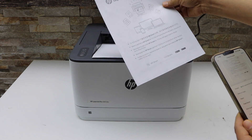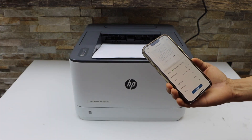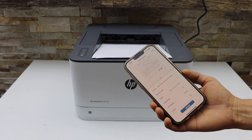So there's our printer printing. This way we can do the Wi-Fi direct setup of the printer and now we can start using it for wireless printing with our smartphone. Thanks for watching.